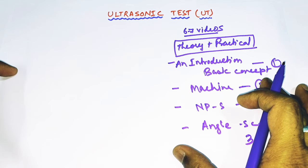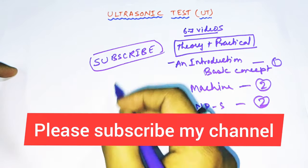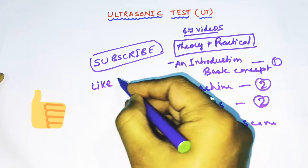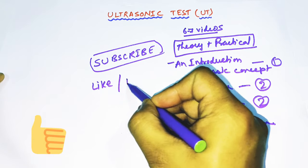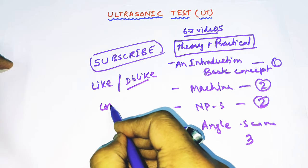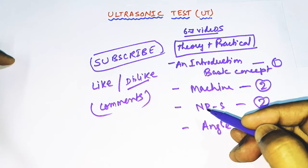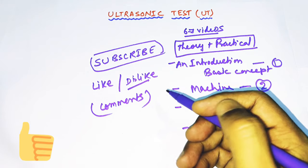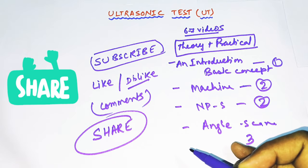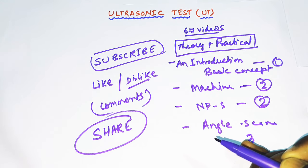Before starting, I would request you to please subscribe my channel if you have not done it yet. If you like the concept of my video, please hit the like button; if not, you can press the dislike icon. I would also request your valuable comments on what you like or dislike, and please share this video with your friends on social media groups like WhatsApp, Facebook, and Telegram. So friends, let's start the topic.